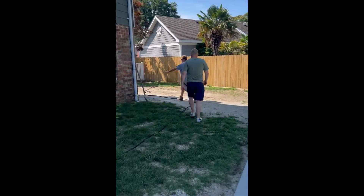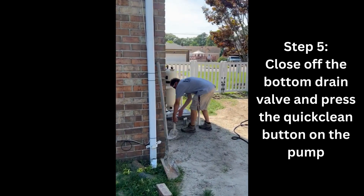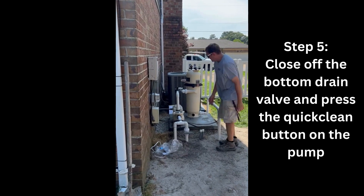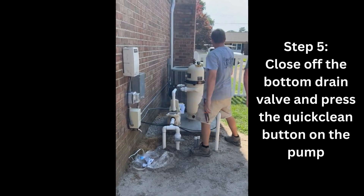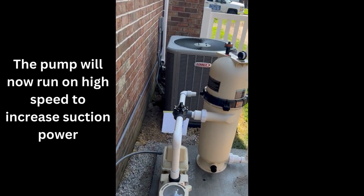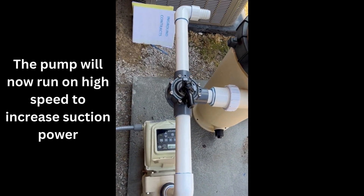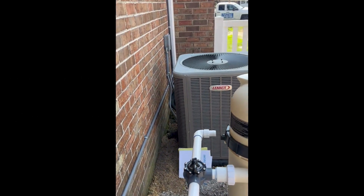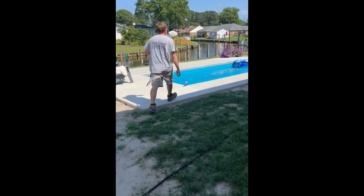On some pools, you'll be able to close your bottom drain — you will want to go ahead and do this. It should be a valve located in front of the pump, so you can shut this off. This will increase suction to the skimmer for stronger vacuuming power. On variable speed pumps, you'll put the pump into quick clean mode by pressing the quick clean button. This will run the pump on high speed to increase suction power. It may run louder than you're used to — this is perfectly normal, it's just because the pump is running at higher speed to increase the output.